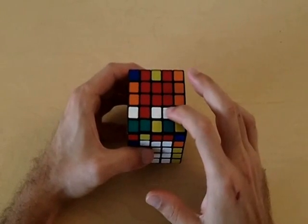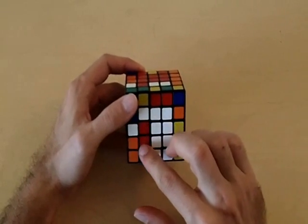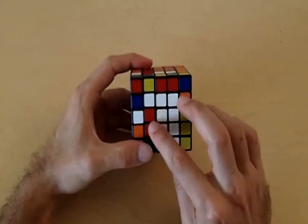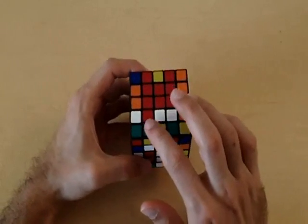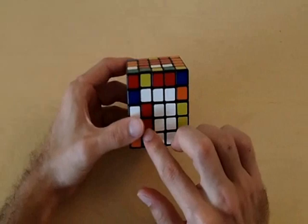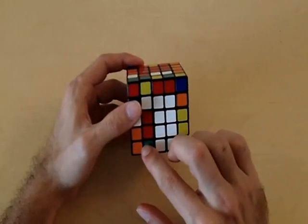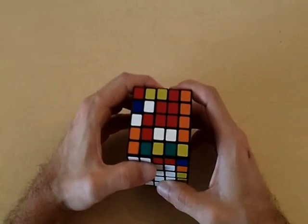Here we have a situation where a 2x1 block is missing from the white side of the cube and a 2x1 block is missing from the red side of the cube. In this situation, what I like to do is place the 2x1 block vertically directly below a 3x1 block. Notice how this red 2x1 block is vertically directly below a vertical 3x1 block. At this point, you can bring this red 2x1 block to the red side of the cube.